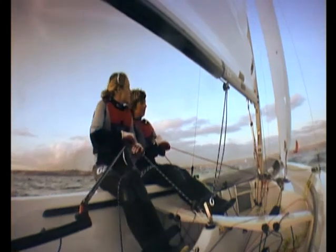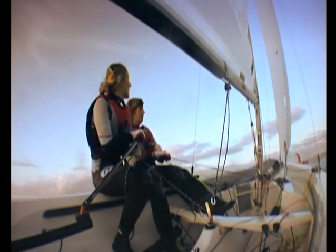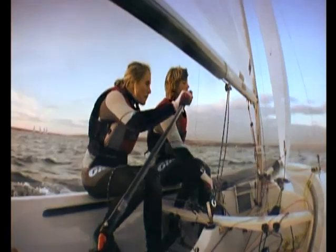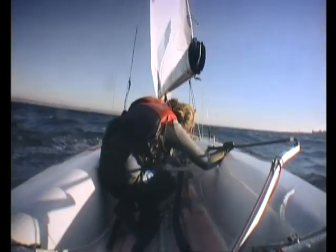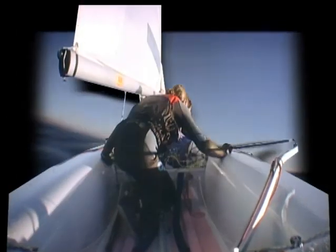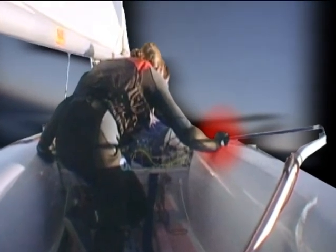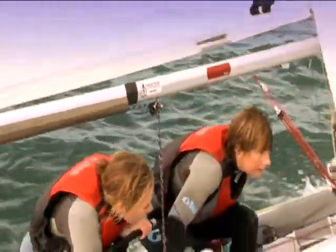Before the tack, the helmsman checks that the area is clear, then calls 'ready about' to warn the crew. When the crew is ready, she calls 'ready' and uncleats the jib sheet. The helmsman calls out 'lee-oh' then starts the turn. The tiller should move about 30 degrees from the centre line. As the boat turns head to wind, the helmsman keeps the tiller pushed over and starts to cross the boat, leading with the hand holding the tiller extension. The crew also starts to move, picking up the new jib sheet as she crosses the boat.